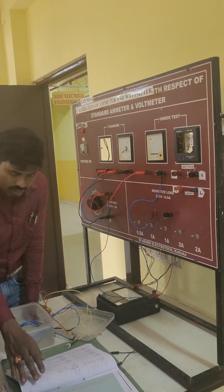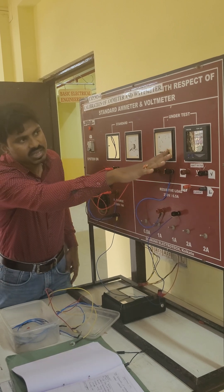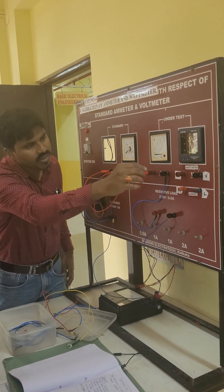It's for the calibration of the ammeter. Now, before the test, the candidate is not required.